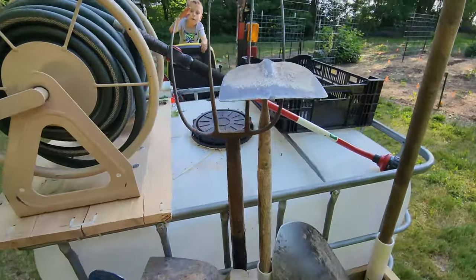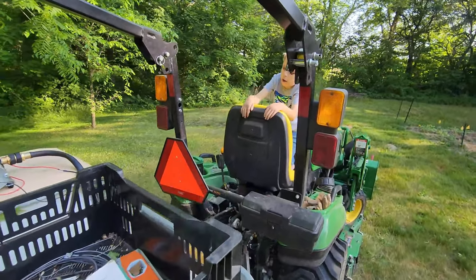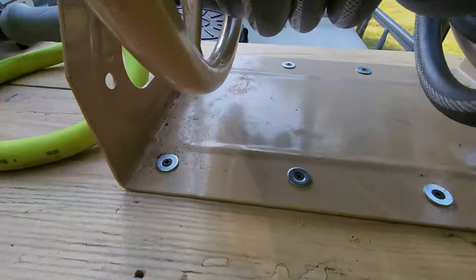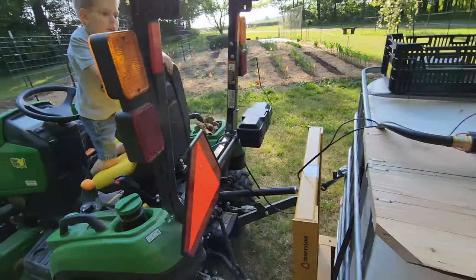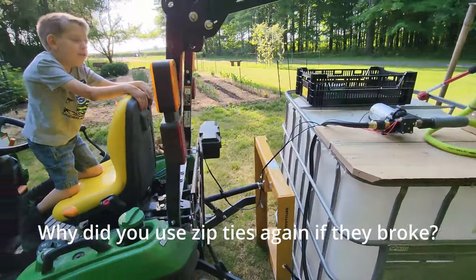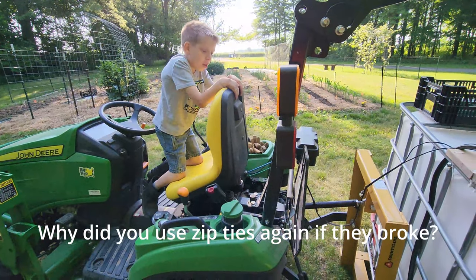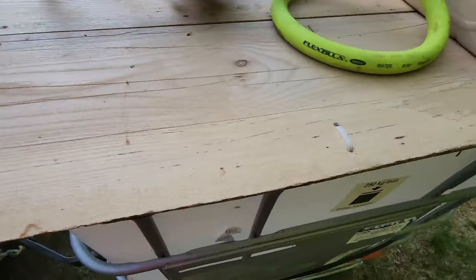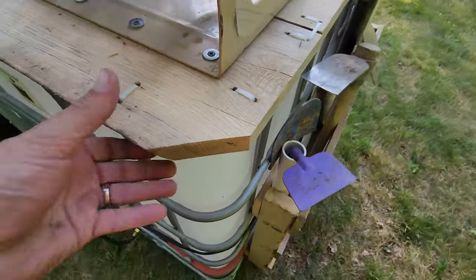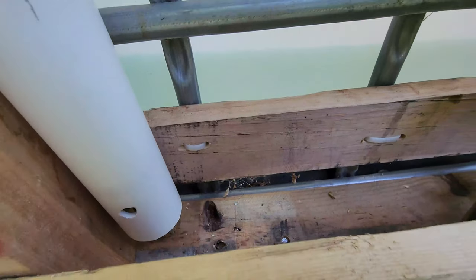Brody asks how I mount the stuff on the wood — there are screw holes and I just screwed it right in. He also asks why I used zip ties again if they broke before. Well, I used big zip ties this time and a lot of them. There are a lot more zip ties on here now — it ain't going nowhere. Even the back part is zip-tied on.